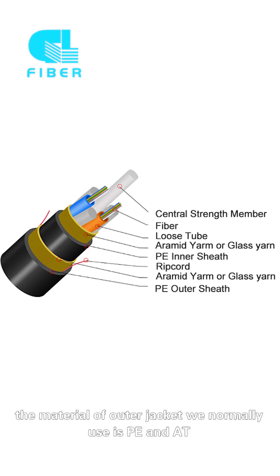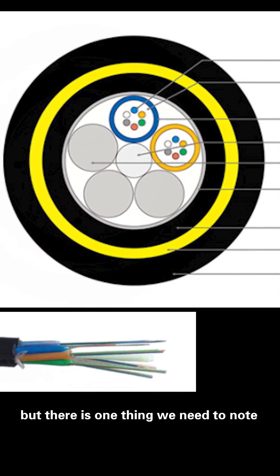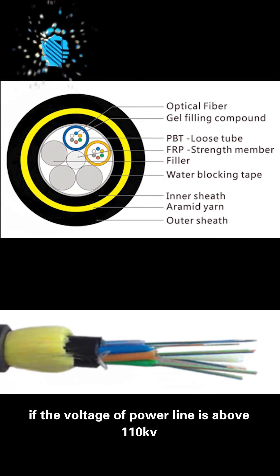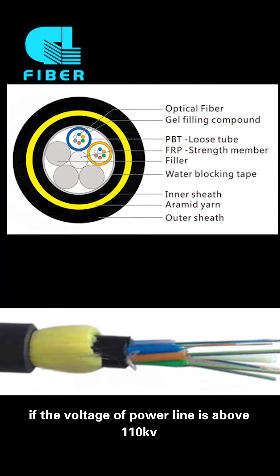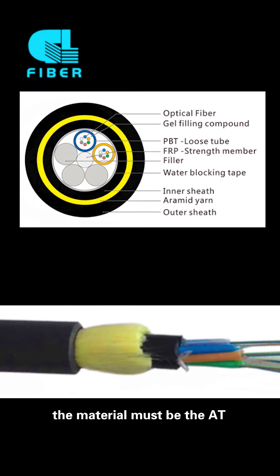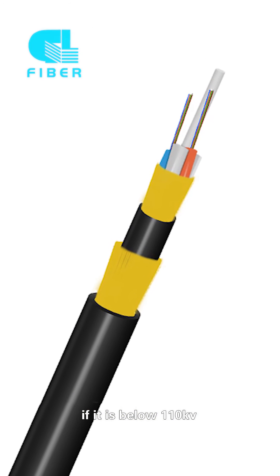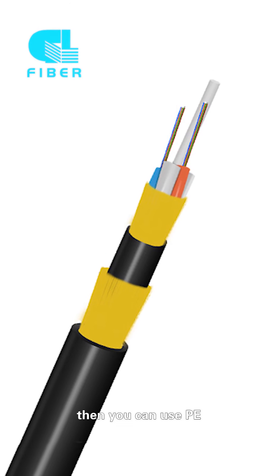The material of the outer jacket we normally use is PE and AT. There is one thing we need to note: if the voltage of the power line is above 110 kV, the material must be AT. And if it is below 110 kV, then you can use PE.